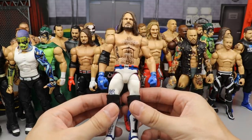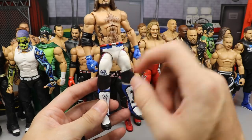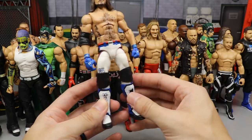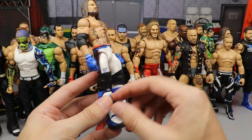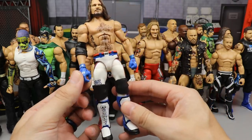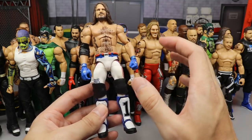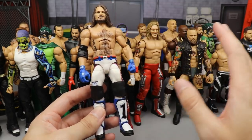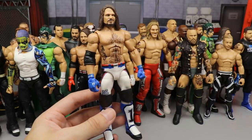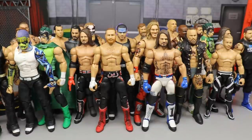Next we have the blue version of the AJ Styles — and I told you the blue version was cleaner. It's the Elite 66 head sculpt on the Network Spotlight with the blue kick pads. That blue tying into the gloves is super clean. I love it — I'd even lose my mind if I painted over all the red and made it all blue and white, but for now it's still a super nice AJ Styles fix-up.